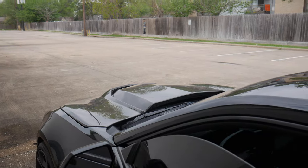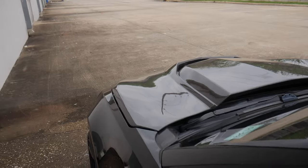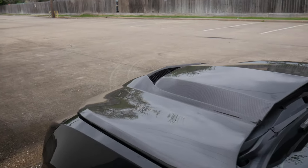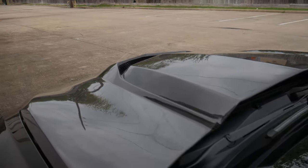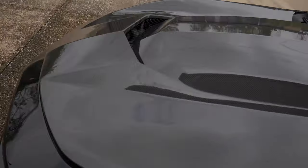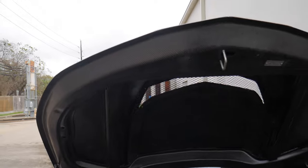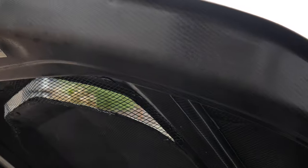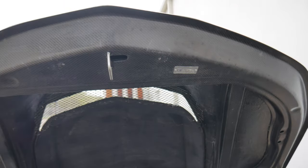Let's pop that hood for y'all one time. Oh my God, this is like one of my favorite angles, man — it's like ZL1 slash ZR1, C7 ZR1 type vibes. Right there on that vent, how it's so aggressive. Let's go ahead and pop this hood and I'll show you guys — fully double-sided carbon. I feel like they need to be polished a little more, but we're going to make it do what it do. Got the Anderson Composites badge right there — stamp of approval.